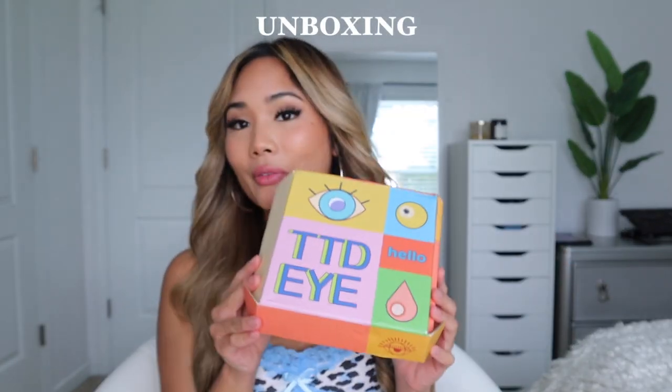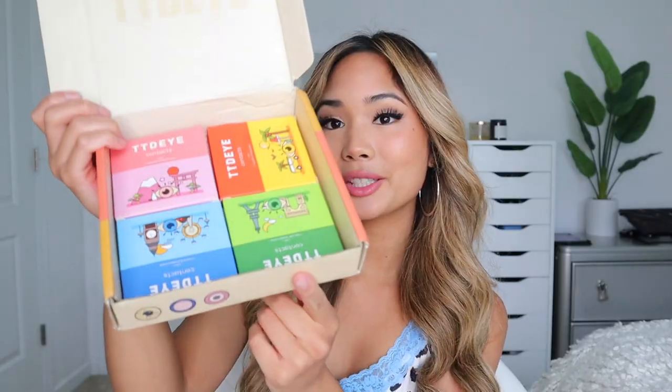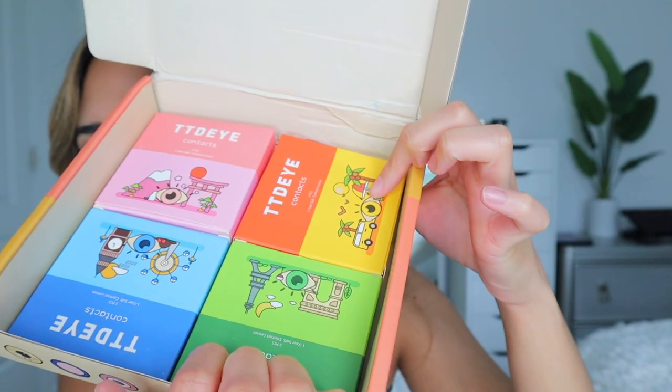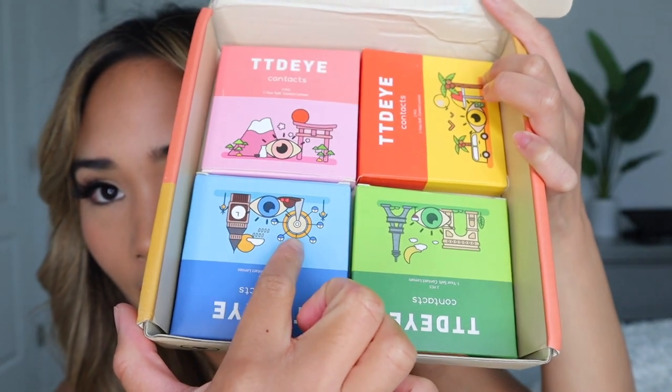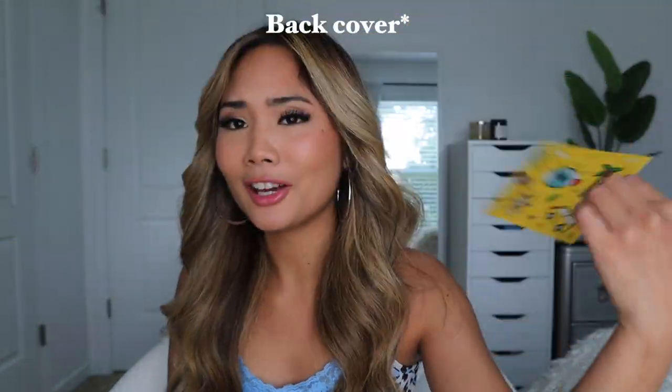I've done an unboxing in my previous TTDI video — link is down below. Anyway, I got the same box as before. I already took everything out because I was so excited. At the bottom, the four contacts are in little cases and they're so cute. The packaging is different colors, each with its own travel theme — the green is like the Eiffel Tower, another looks like Hawaii, and one has a ferris wheel and tower so maybe London. It came with a sticker — so cute, you can put it on your Hydro Flask or the back of your MacBook. I love that it's a travel theme.